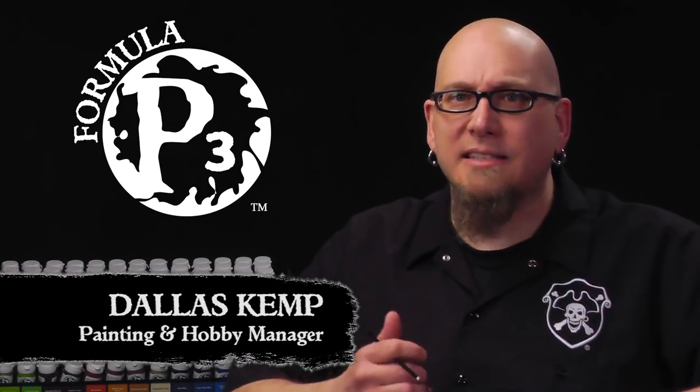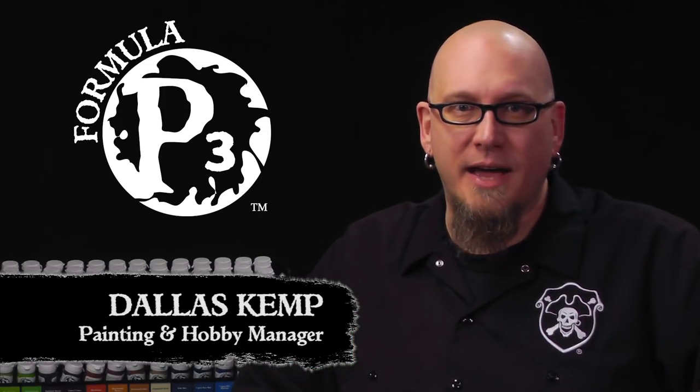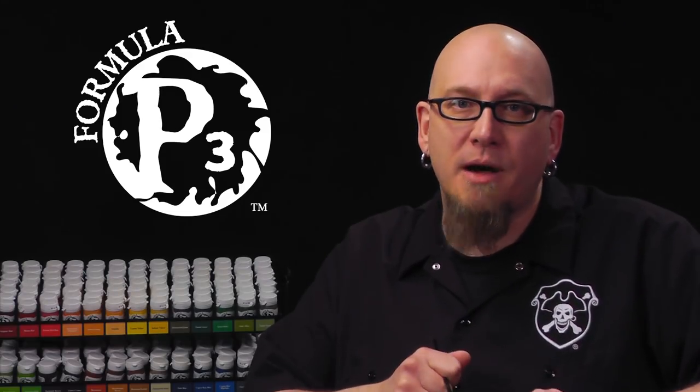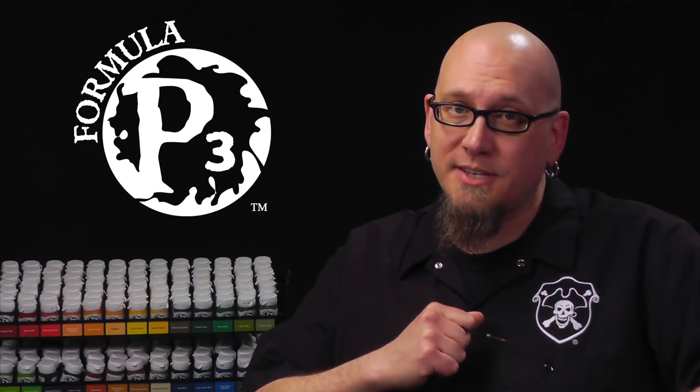Hey gang, Dallas here. Last time we got dirty with some weathering effects. Today we're going to use a couple of techniques we've covered in the past to paint some great-looking bone and hair. So let's get started.